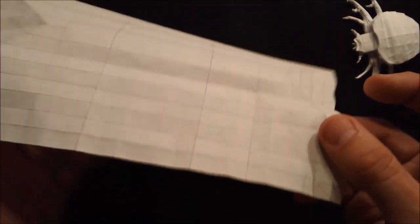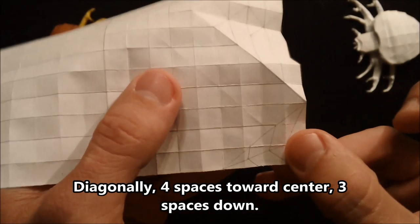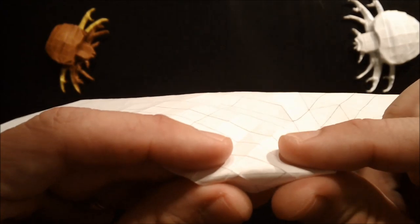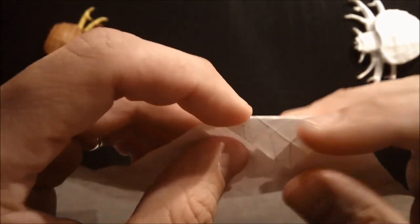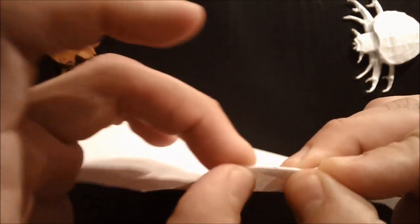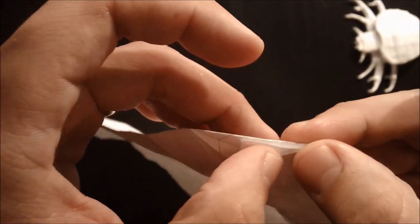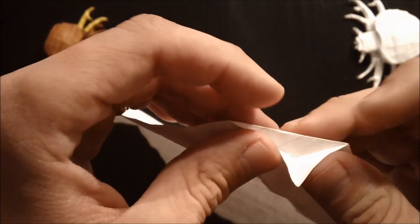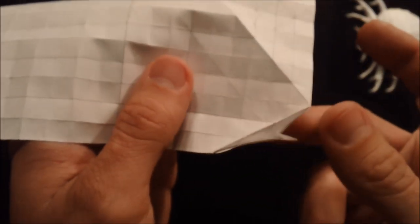Go ahead and complete that on the other side. Where this diagonal hits the edge you want a diagonal that travels four spaces over and three down. Then rabbit ear this corner as well. Push the sides in and push this flap to the outside edge, and it'll look like this.